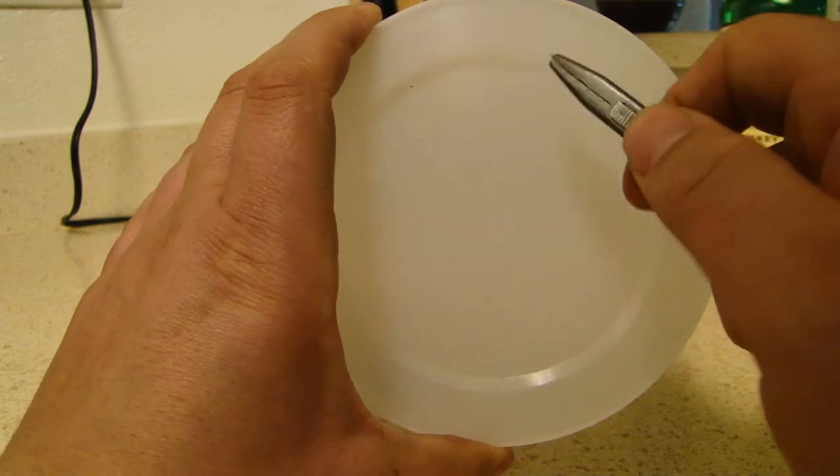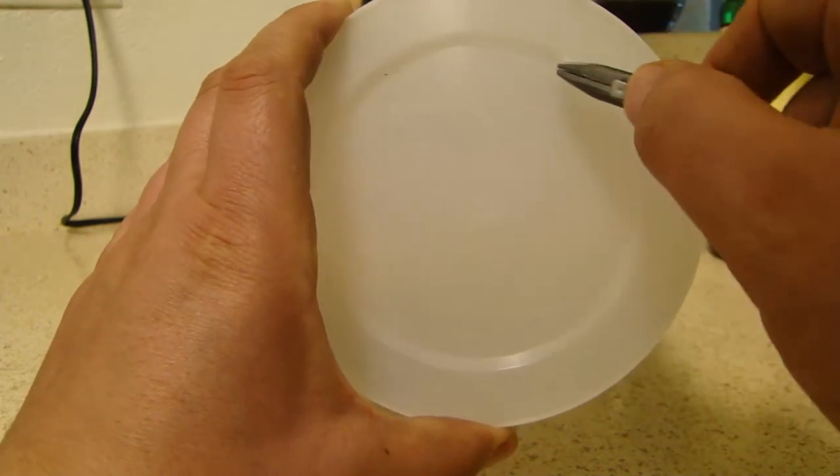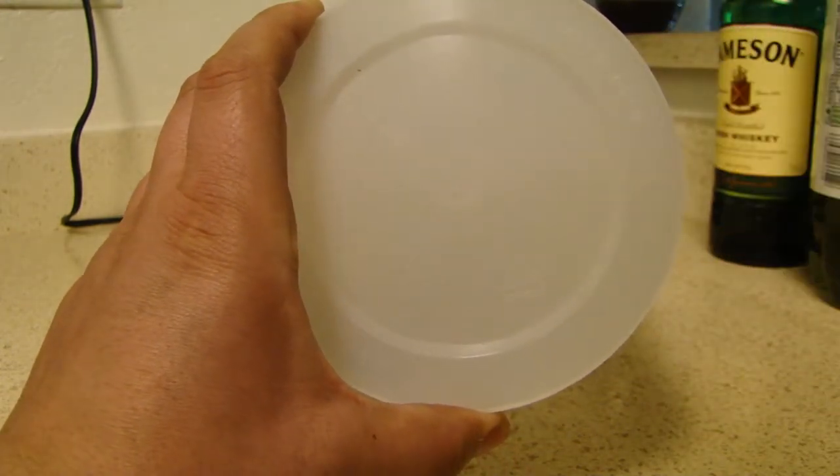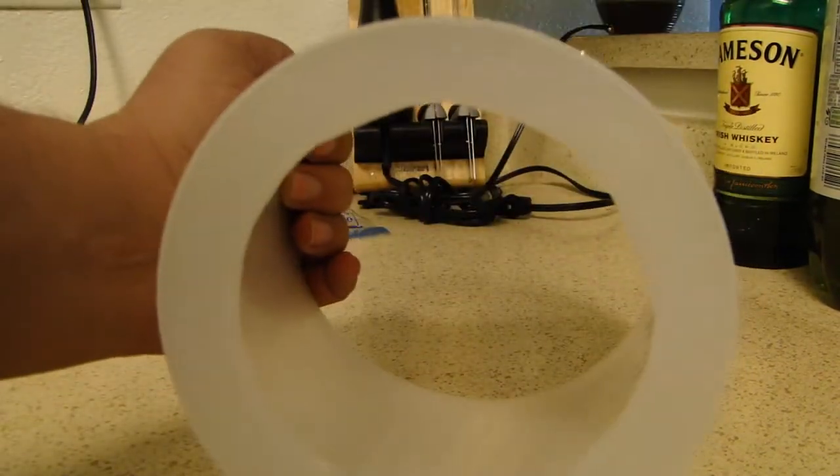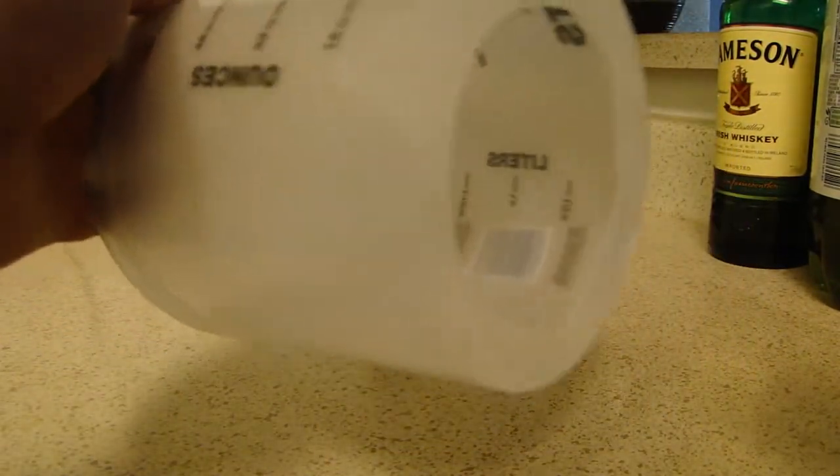On the inner side of the bucket, there is a lip. Use this as a guide when you're cutting. Make sure to trim off any pieces on the inside of the lip, so you don't cut yourself.